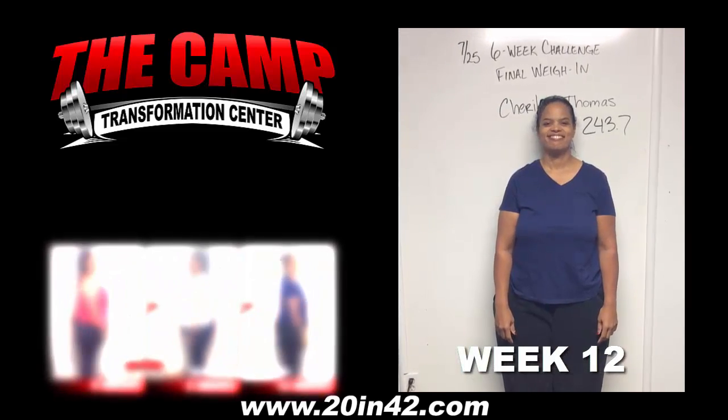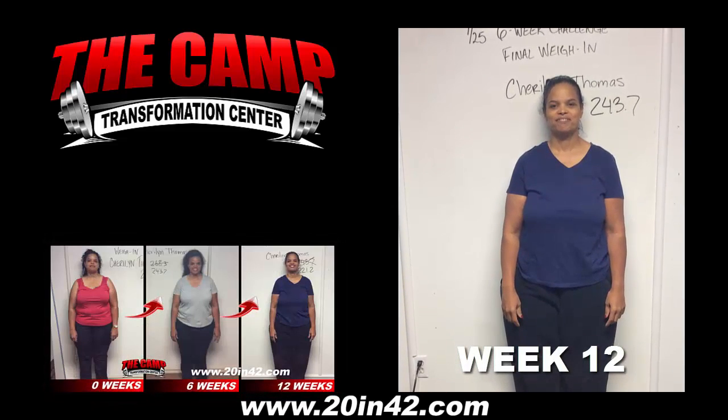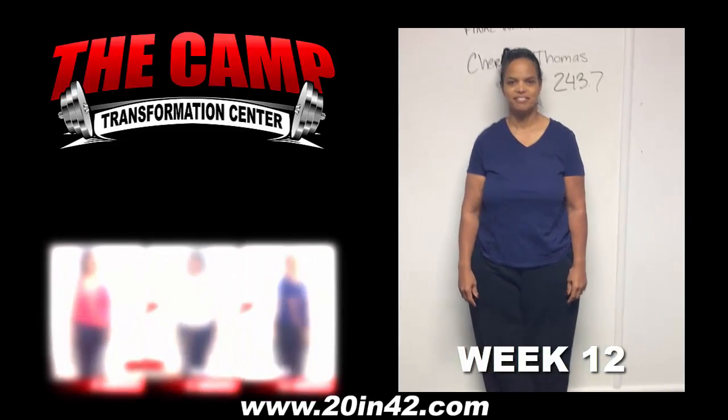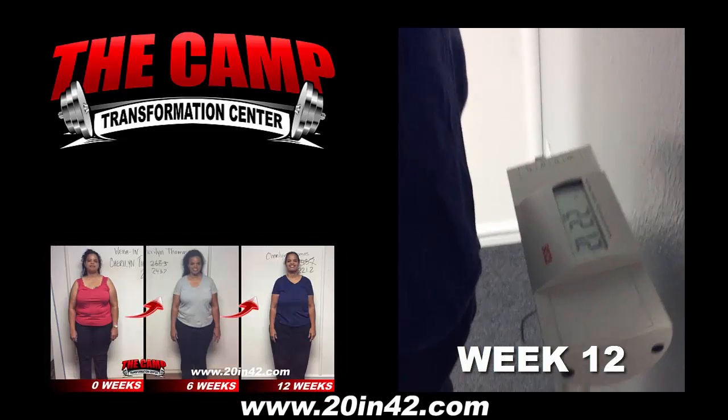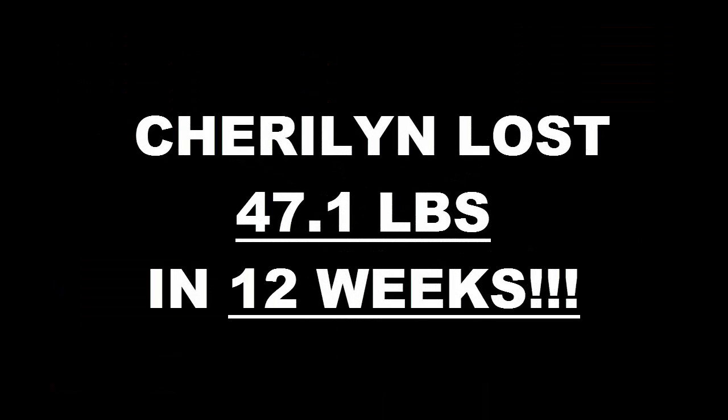We're here with Sherilyn Thomas today for the July 25 6-week challenge final weigh-in. Sherilyn started at 243.7 for this challenge. Go ahead and step on the scale. Let's see where you're at. 221.2. Congratulations — she lost 20 pounds in 42 days. You can do it!